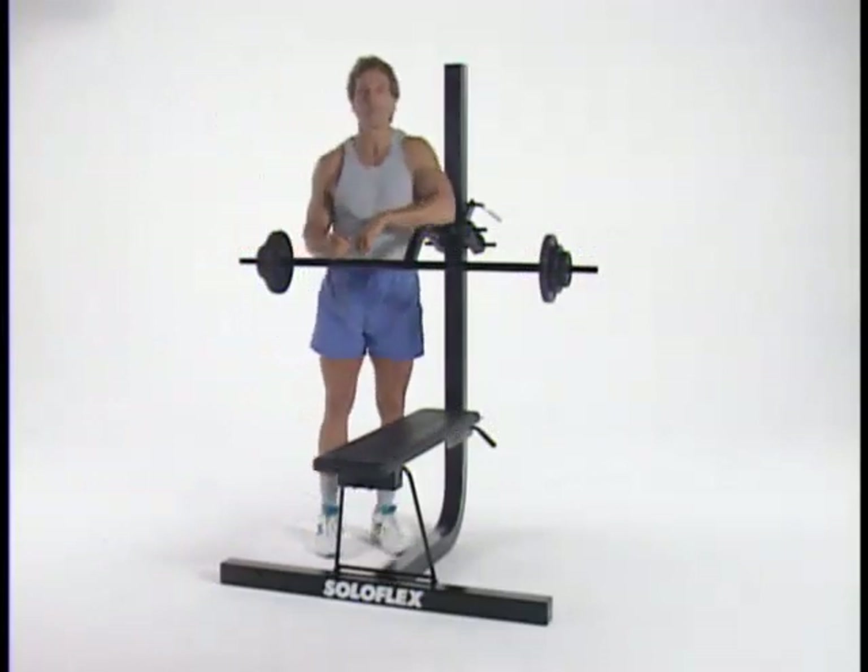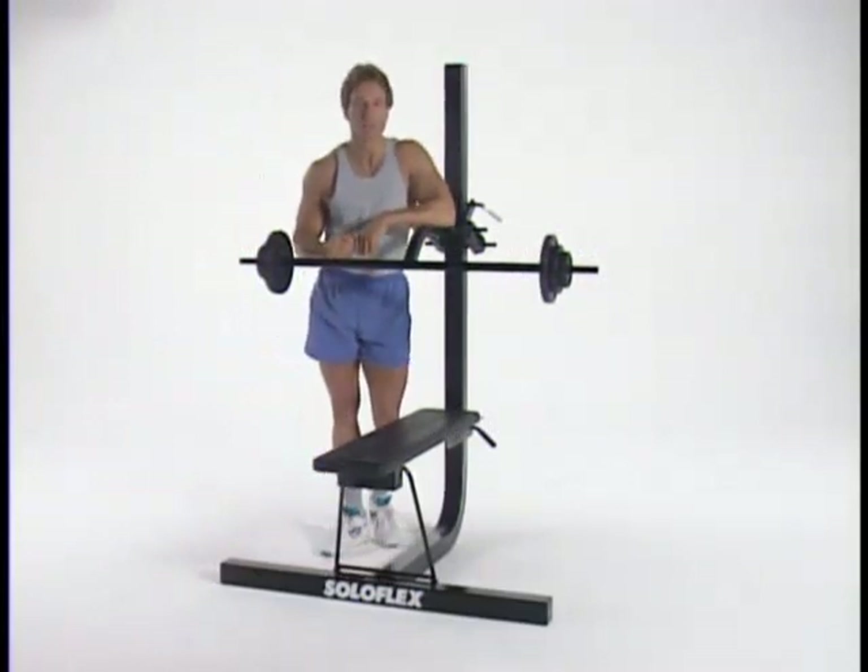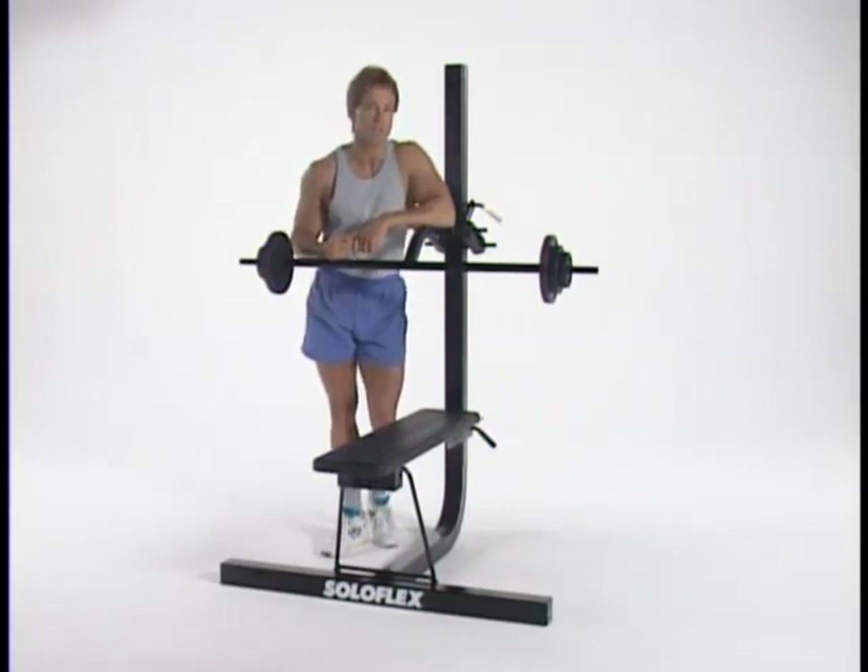Hi, my name is Doug Benbow. I've been a personal fitness trainer for nearly 20 years and I've been lifting weights for more than 25. I've studied exercise physiology at the graduate level and I've made practical application of that learning through competitive bodybuilding. I'm here to show you how to get the most out of your Soloflex muscle machine, the best-selling home weightlifting machine in the world.